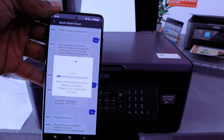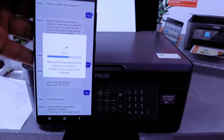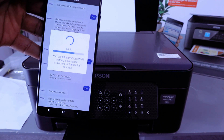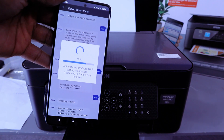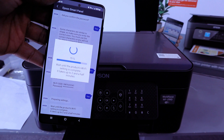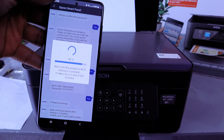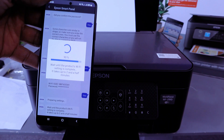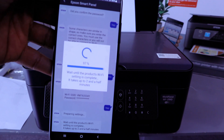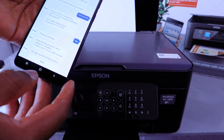You can see the connection progress — it shows nine percent, then continues progressing up to 94 percent. Wait until the product setting is complete, then select Next.